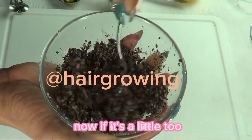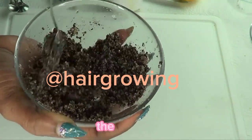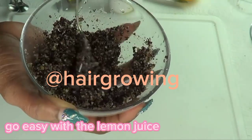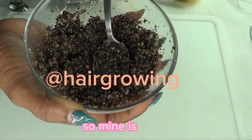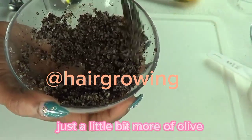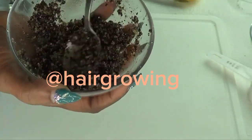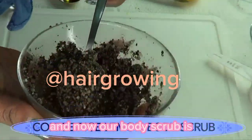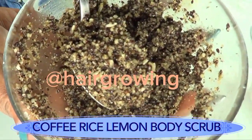Now we're going to slowly blend everything together. If it's a little too dry, go ahead and add a little bit more lemon juice. If you have sensitive skin, go easy with the lemon juice and use more olive oil instead. Mine is a little dry so I'm adding a little bit more olive oil — about a teaspoon more. Then blend again. Now our body scrub is ready — take a look, this is what it should look like up close.